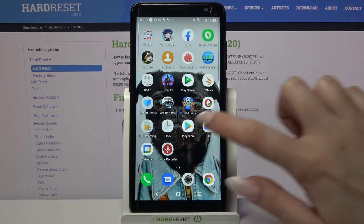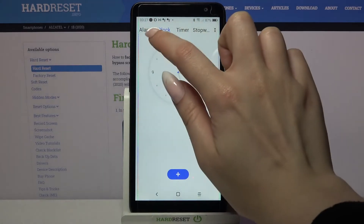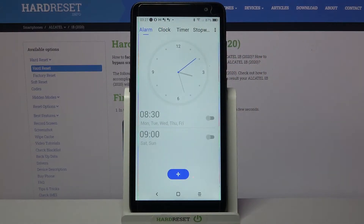First of all, locate the clock app and tap on it. Then click on alarm at the top left corner and tap on the plus icon.